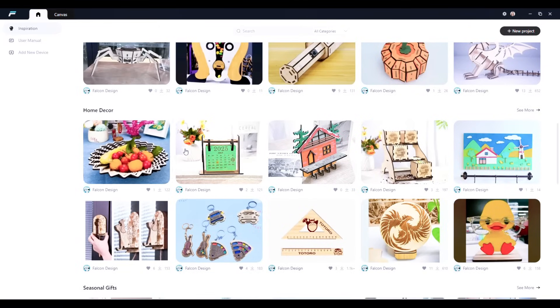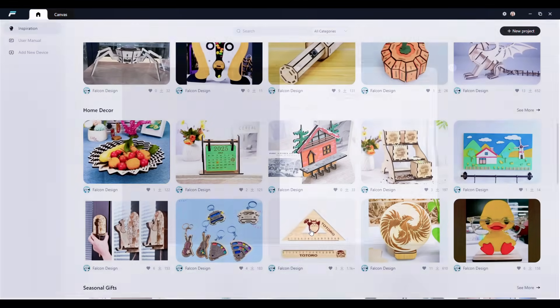Once everything was connected, we downloaded the free software — the Falcon Design Space — and we got ready for our first test run.